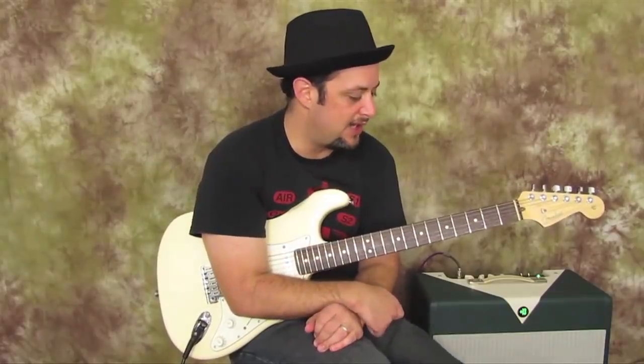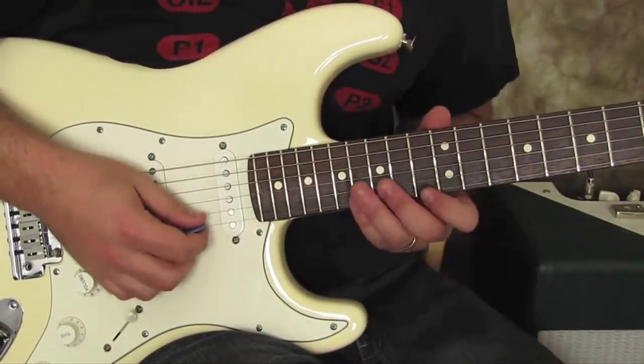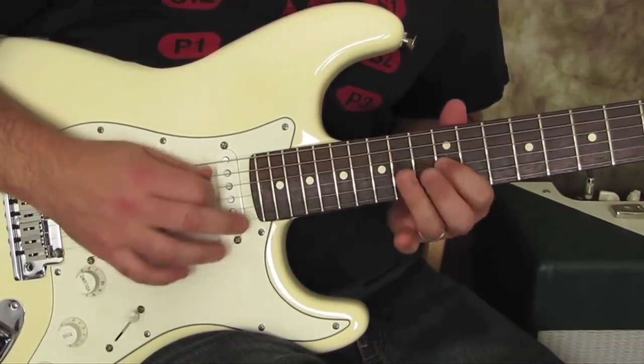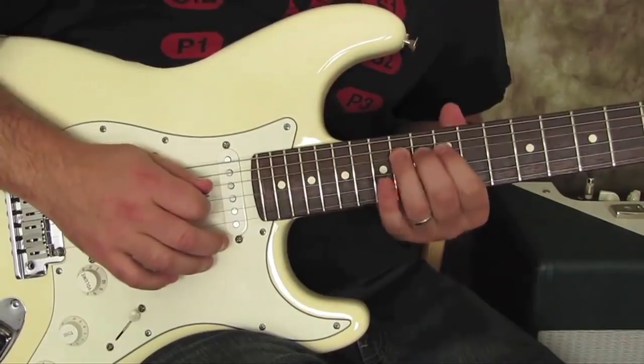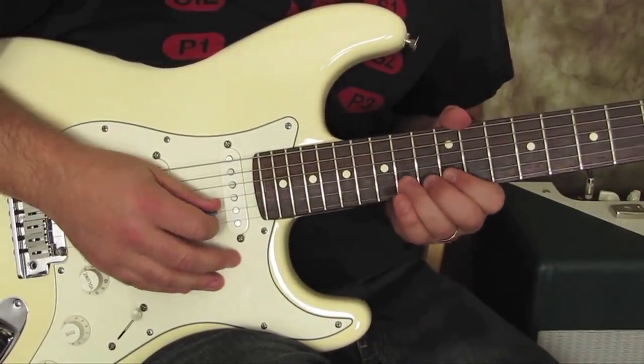I'm going to just show you this lick. At GuitarJams I have a whole blues series of lessons, so you can just click down there and check that out if you want. In the meantime, I'm going to show you this lick, so let's get to it. Alright, so I'm in the key of E, the E minor pentatonic scale, and the lick itself sounds like this.